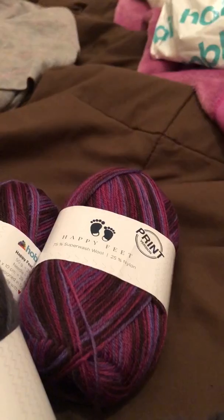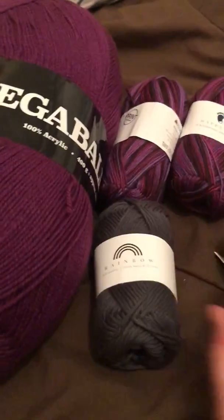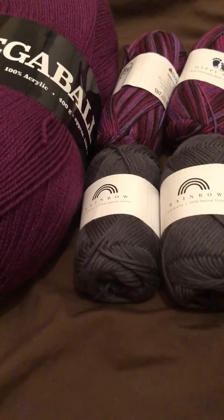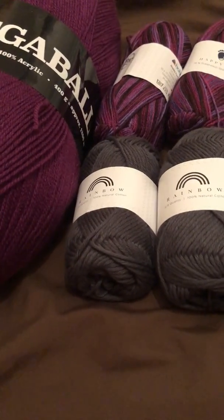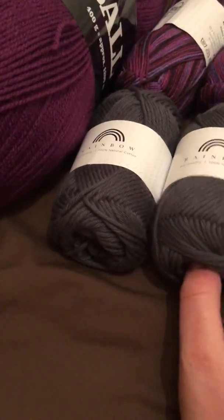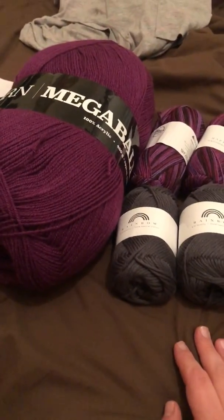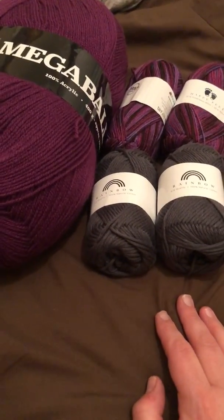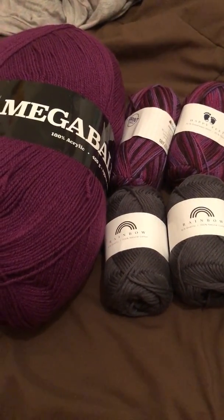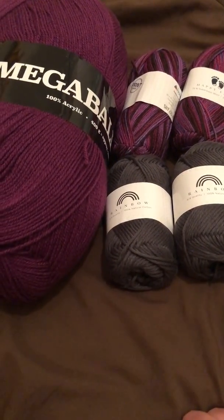So yeah, that is my little haul from Hobby. I will definitely be getting some more from them — they've got a lot of different yarns on their website. They are from Denmark, and I think it's good value for what you pay. Super fast shipping, so I will definitely be ordering from them again. I hope you guys like this little mini haul and I will see you guys in the next video. Bye!